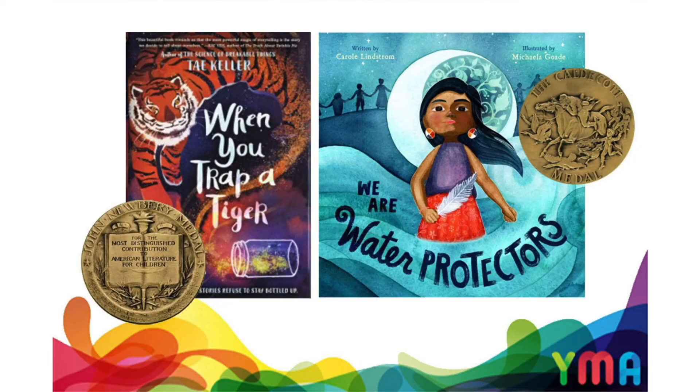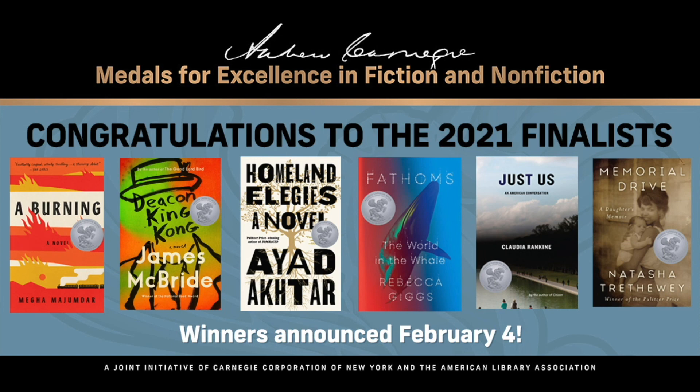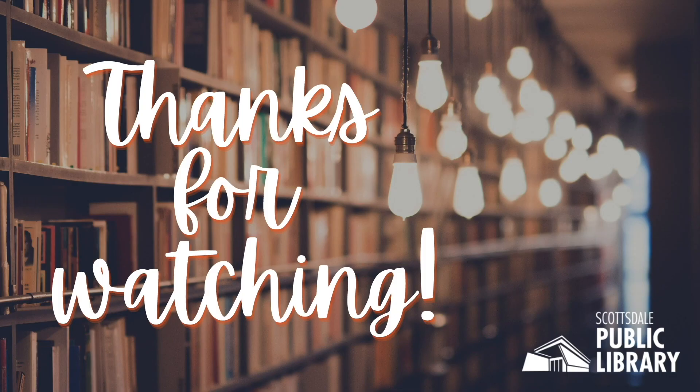We were only able to go over just a few of the award winners that were announced. As a reminder, to see the full list of winners and honorees, visit ala.org. Be sure to tune in for the next episode of In the Stacks, where we will discuss even more award winners, as the 2021 Andrew Carnegie Medals for Excellence will be announced on February 4th, 2021. And that's a wrap on this week's edition of In the Stacks. Tune in next Tuesday at 1pm for Get Lit at Civic Center Library. We'll be back again in two weeks to talk about books and more at Mustang Library. Thanks for watching!